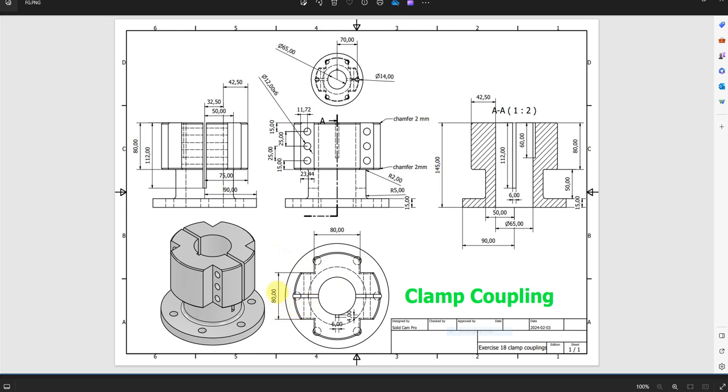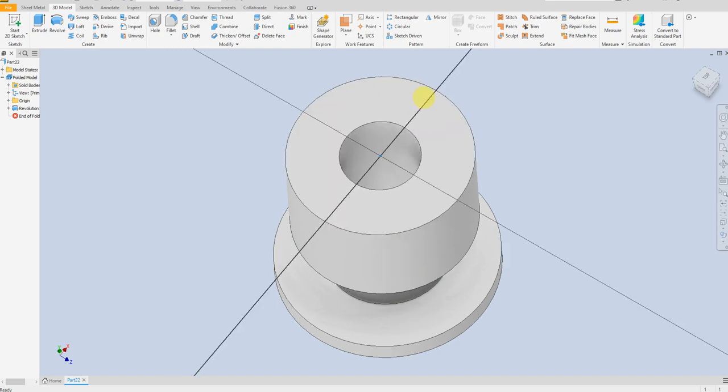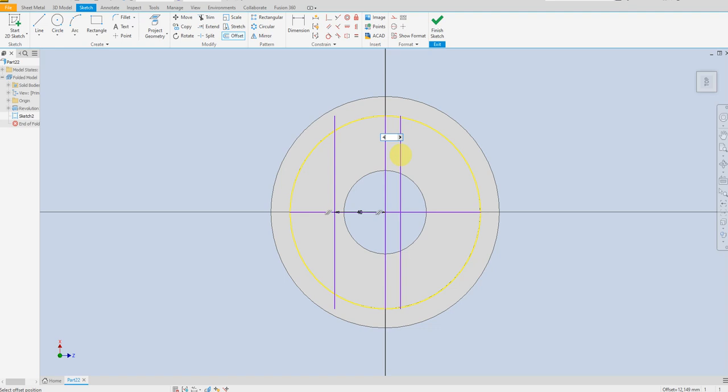For this cutout we have 80mm here and 80mm here. Let's start — create a new sketch, draw a line, then draw another line. Offset 40mm, 40mm, and 40mm the same for this one.